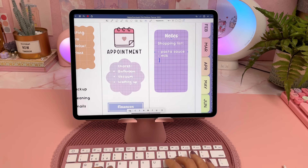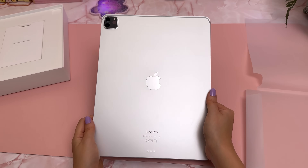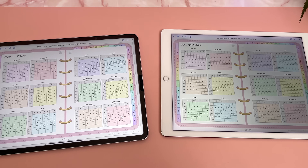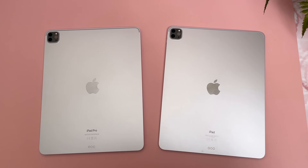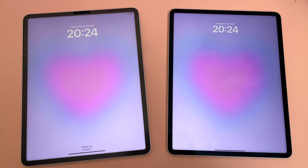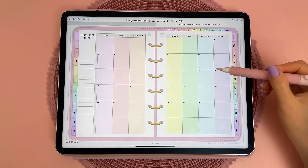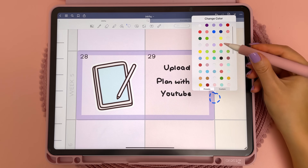I believe Apple is moving towards having the iPad Pro be able to replace your laptop. Overall, I'm really happy to have the M2 iPad Pro coming from an older iPad model. I do however wish that more exciting features had come to this iteration of the iPad Pro because it does feel fairly similar in specs to the M1 iPad Pro, but for the things that I use it for — like digital planning, note-taking, journaling and drawing — this iPad Pro is more than sufficient.